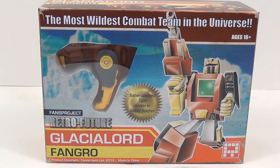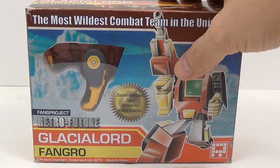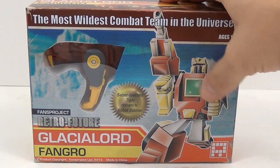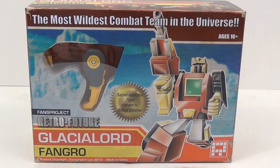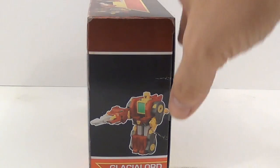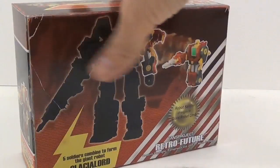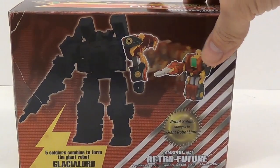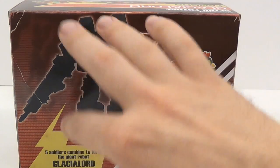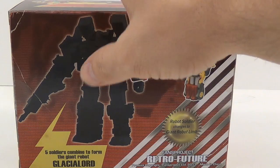So let's look at the box right here. You can see this is a cartoon, old-style drawing of Fangor in his robot mode, really reminiscent of the old G1 days where the art didn't look anything like what the actual toy looked like. Turn it around and you can see a picture of him in his robot mode, and on the back you can see which piece he becomes and a shadowy outline of the Glacial Lord.